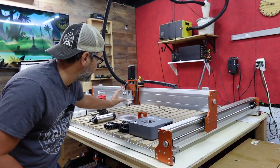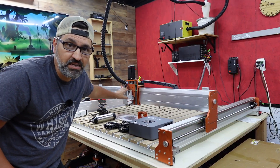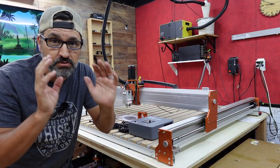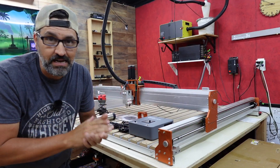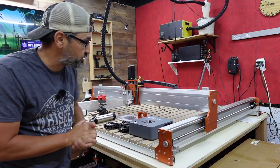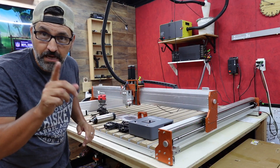The first thing I'm going to do is remove my 20-watt Fox Alien diode laser. I'm going to transfer that back over to my Masuda 3S, the 80-40 kit that I have, so I won't be using it on this machine anymore unless I have a big project. Let's go ahead and get the 20-watt removed.